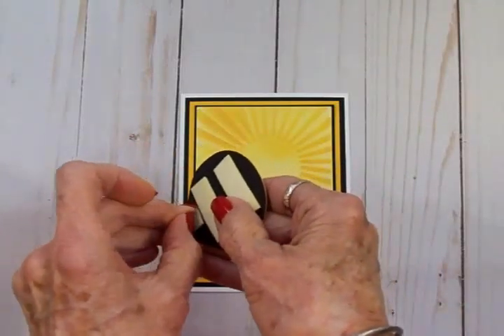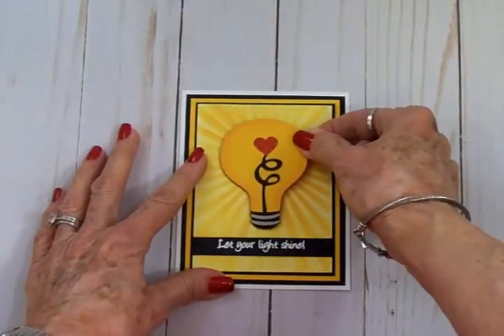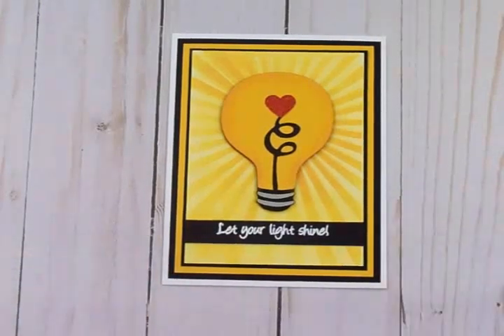You can see what a quick little card this is — I had a lot of fun making this one. This is a great card of encouragement and here's the card for this week's Tuesdays with the Cricut Expression. I hope this has inspired you to go through your cartridges and pick out some images and make some cards — there's so much in those cartridges that sometimes we don't even see. Thanks so much for coming by today and I will see you again soon with another card. Bye now!